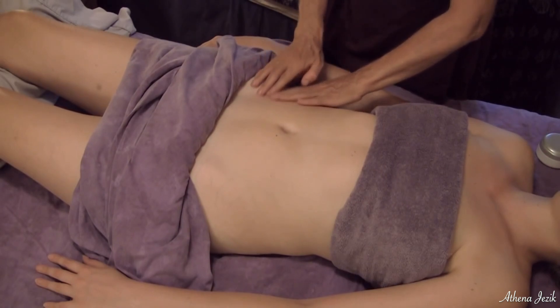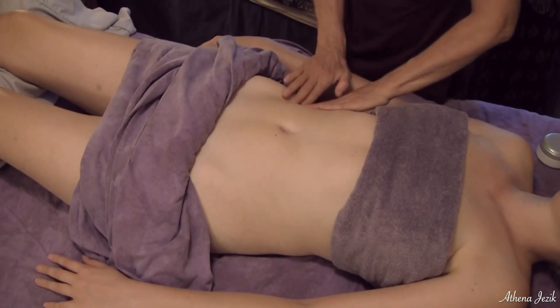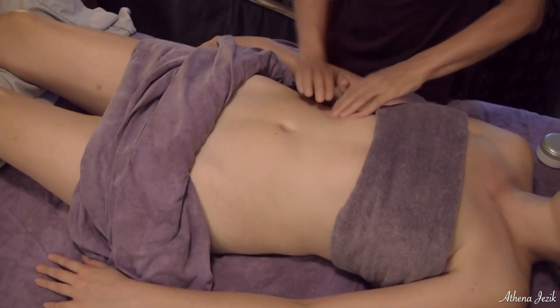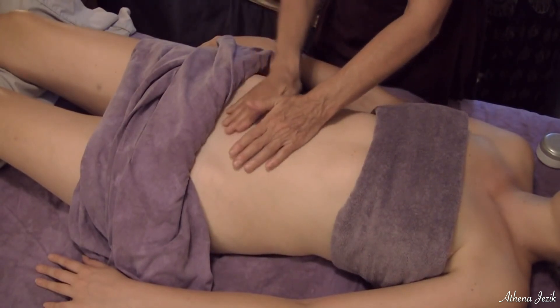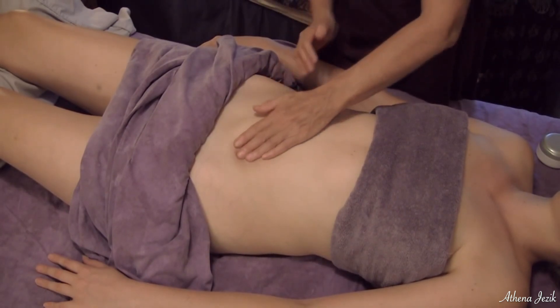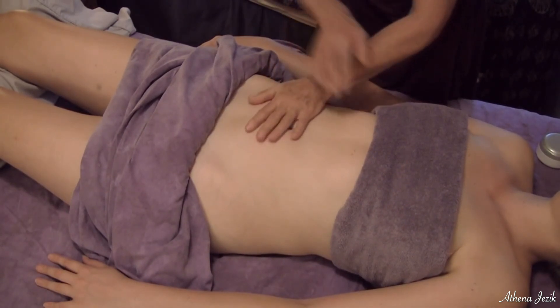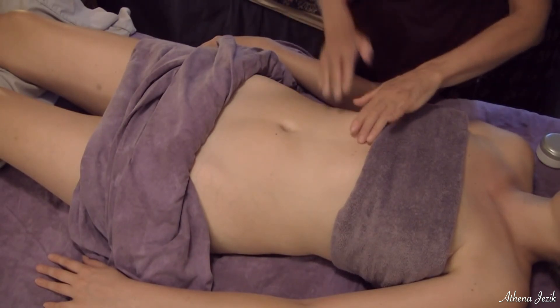There's a little bit of tightness in the ascending colon, but not bad. Often when I get a little bit of upset in my stomach, I can tell immediately that I'm not moving fluids very well. Right here is a lymph structure called the cisterna chyli.